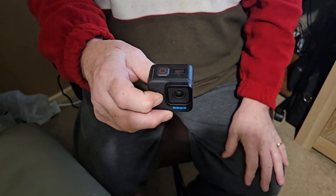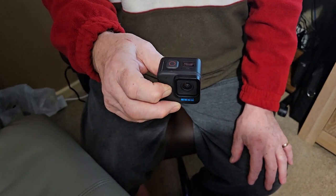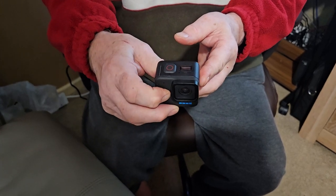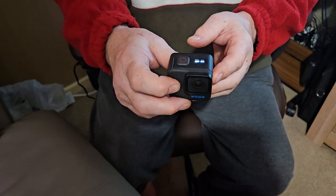It still won't go on — I'll do it again. Around about 10 seconds, then release, press — the red light flashes — press it again and it will power on. I have to do this every time I power it up.